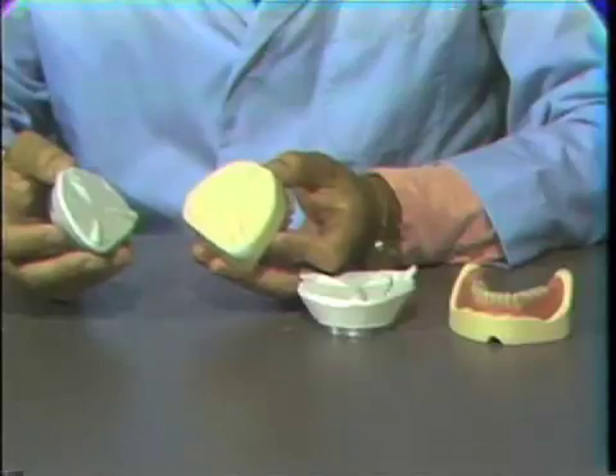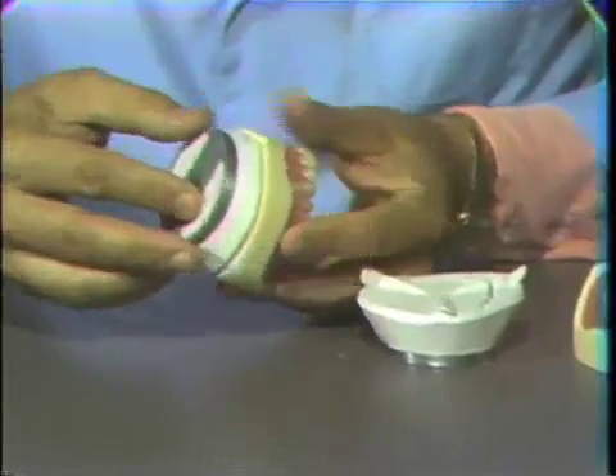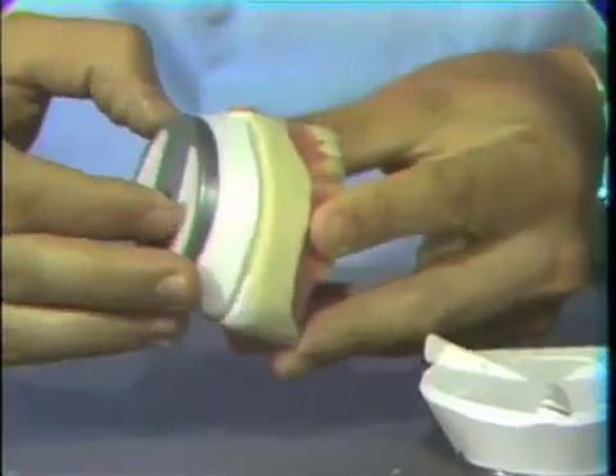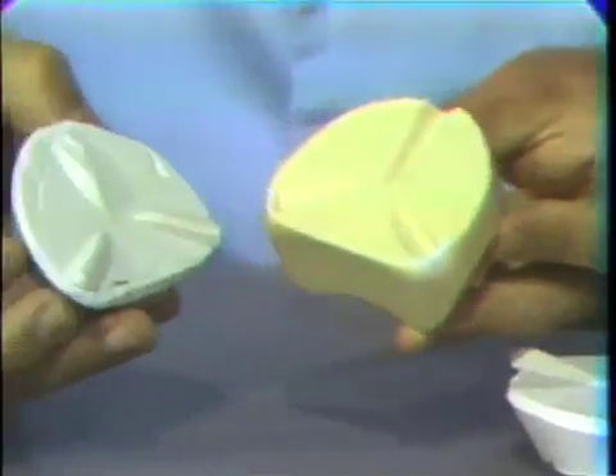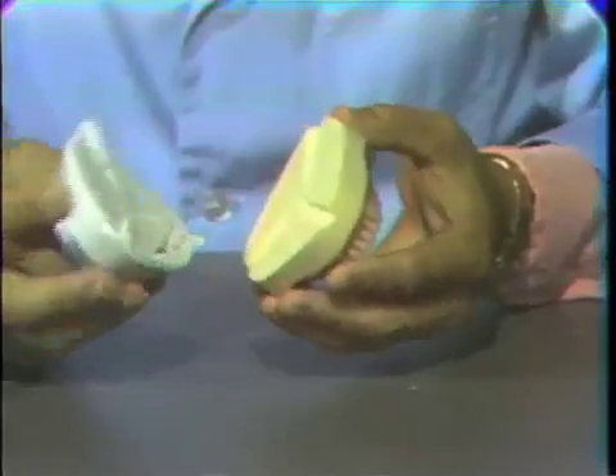With the master cast previously keyed with a fast cut wheel, the processed dentures can be returned to the mountings and articulator for a post-processing remount occlusal equilibration. This type of post-process remount to the articulator is called the split cast technique.